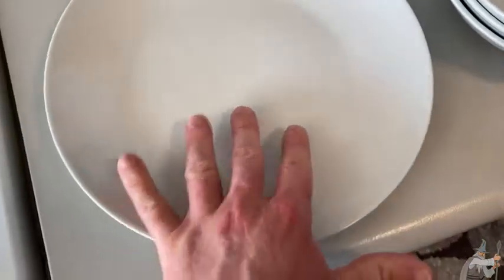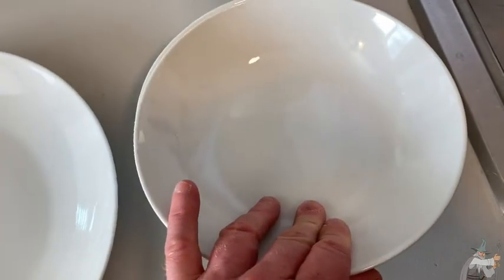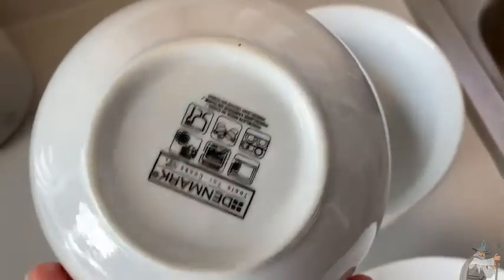By the way, this is their dinner plate. These are their dinner bowls, and these are their cereal bowls. And you can see they're pretty large — it's a pretty large bowl.